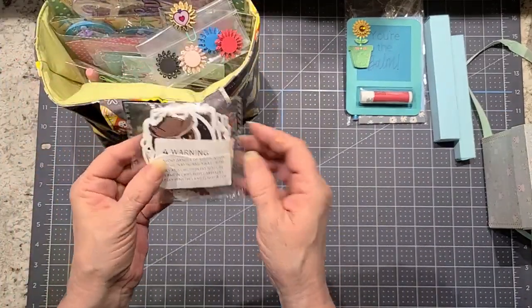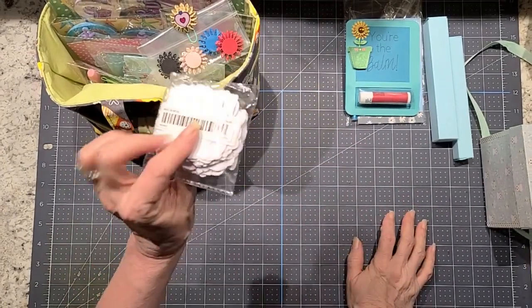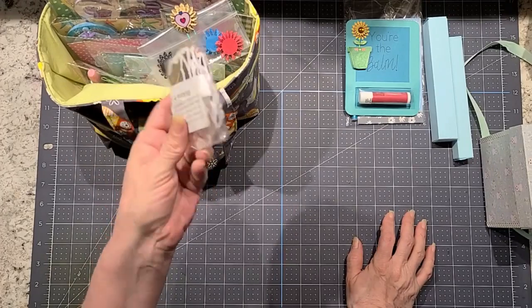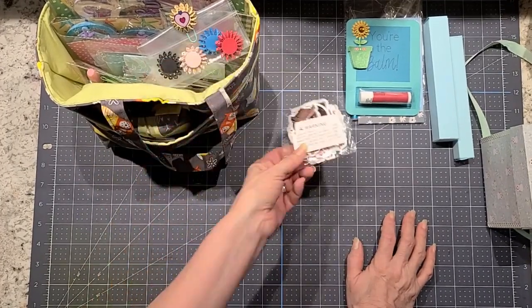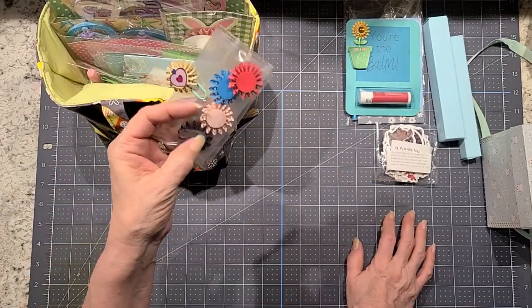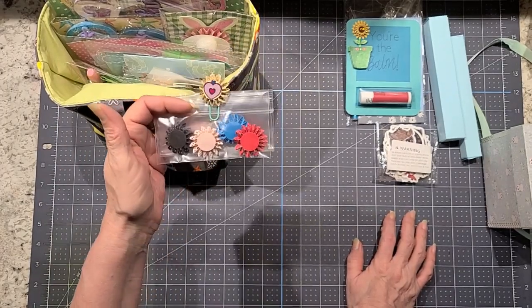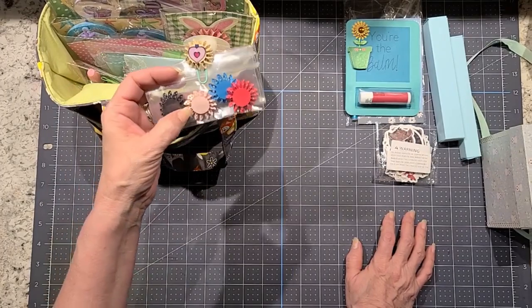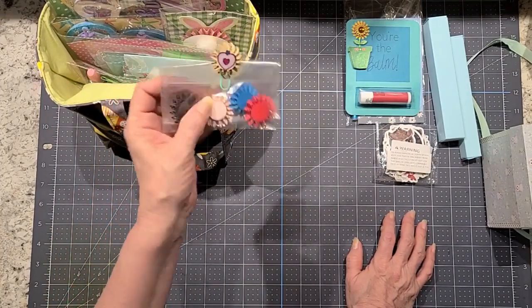These I got from Temu. These are the owl stickers — there are quite a few of them. They say they're waterproof vinyl stickers, so there's a whole bunch in there. These mini rosettes I had ordered from Miss Katrina — I'll leave the link down below. So I put a few of those in a bag and sent them along, and then glued one on a paper clip.